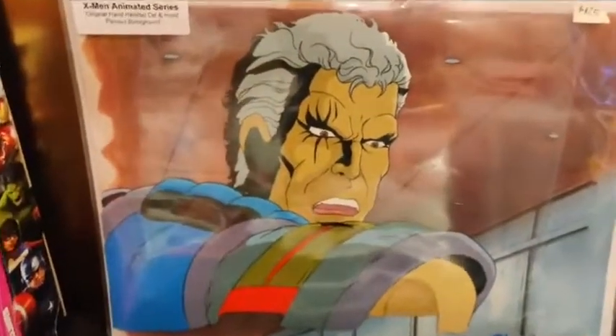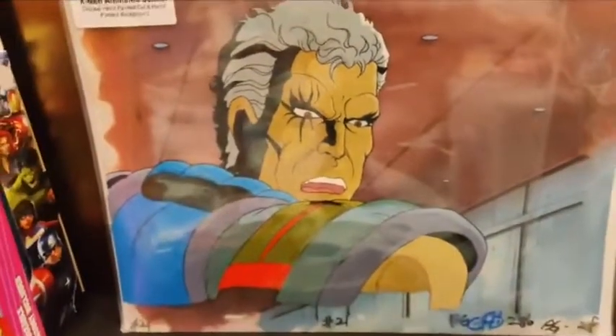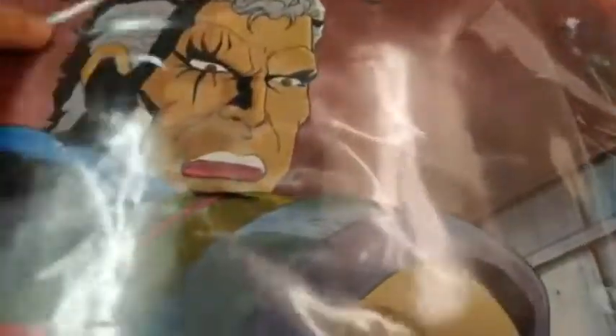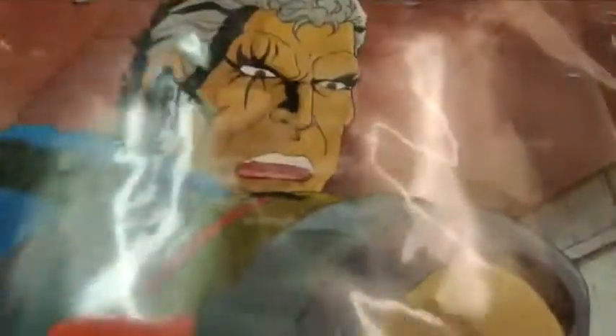This is probably the rarest thing we have here. Who is that? That is Cable himself — a really cool shot of him. But what's even cooler: it has an original hand-painted background. There's only one background for every probably couple hundred cells, so that's why this is pretty cool. It's just a really good shot of the character, and Cable is pretty popular now — he was in the Deadpool movie. Israel already bought this one. It was over $100. That's it for cells.